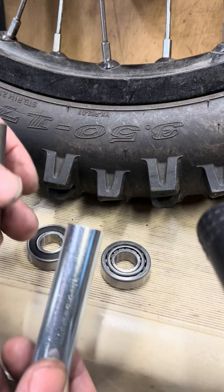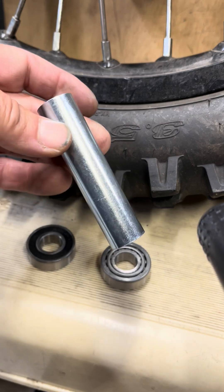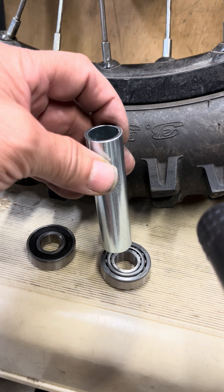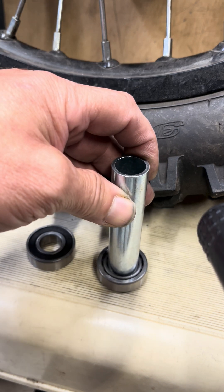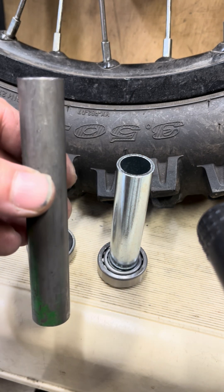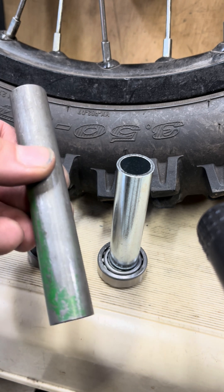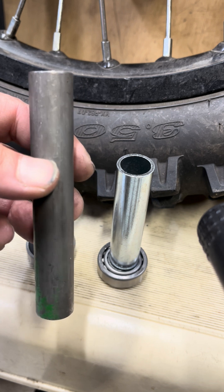On the cone bearing conversion, here's what I found out. This is the stock spacer inside the bearing — this one sits lower. I measured one millimeter, but it could be a half a millimeter. So I'm going to take this tube here and start off by making it two millimeters longer, and if it's not tight enough I'll shave another half millimeter off until it's right.